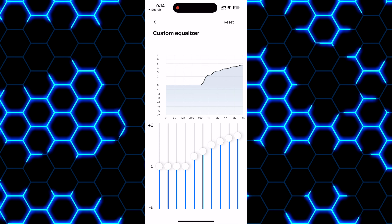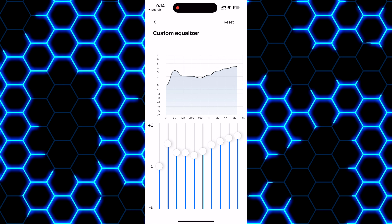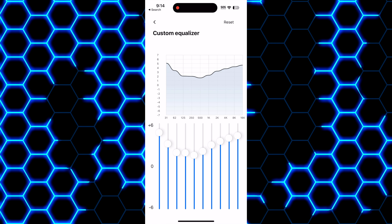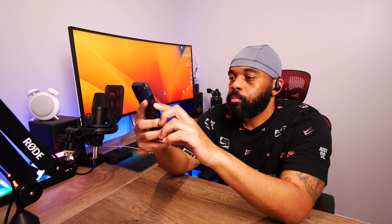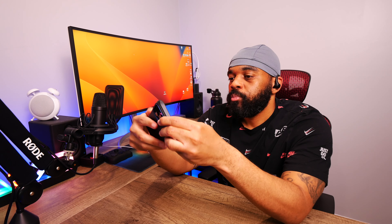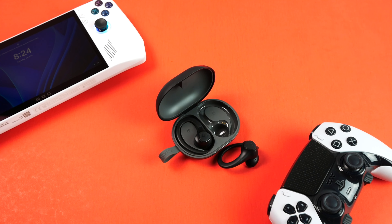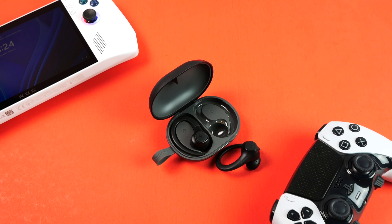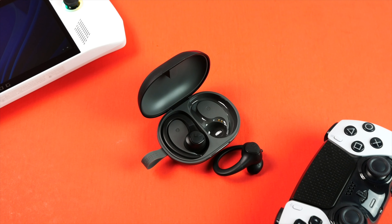Going back to the semi-in-ear design, you are going to lose some fidelity in the shuffle, so these can get a little muddy, especially when you crank them up above about 80%. Overall, if you're familiar with the typical sound signature of open-style earbuds, these are going to provide a similar listening experience. I do know there are people that love this style of earbud, so if you fall in that category you'll probably like these. But I personally do not like the airy sound.